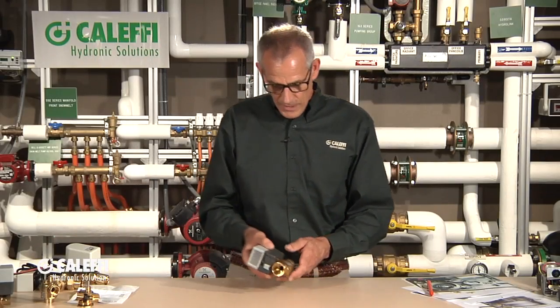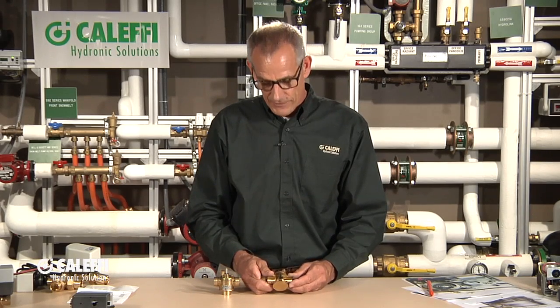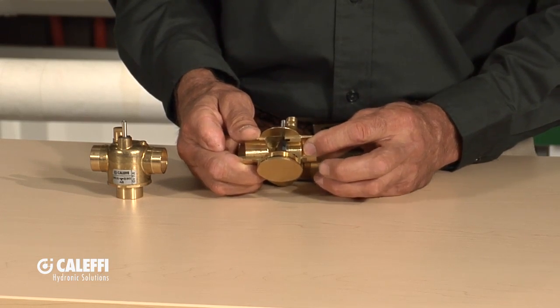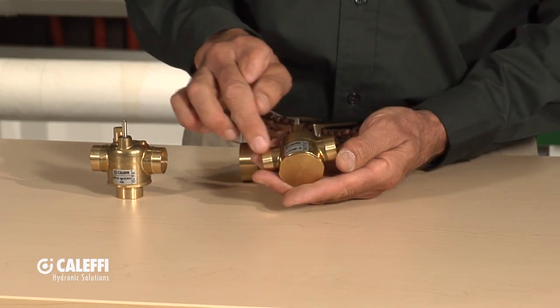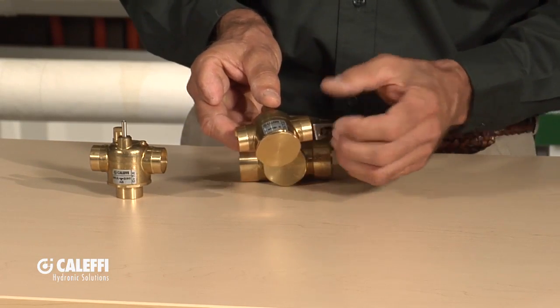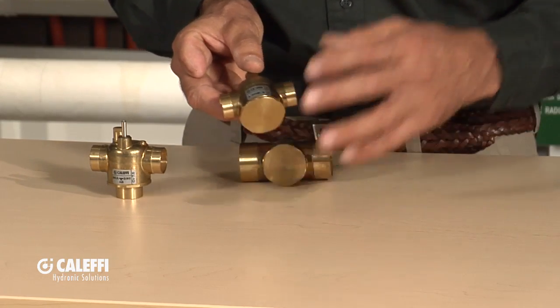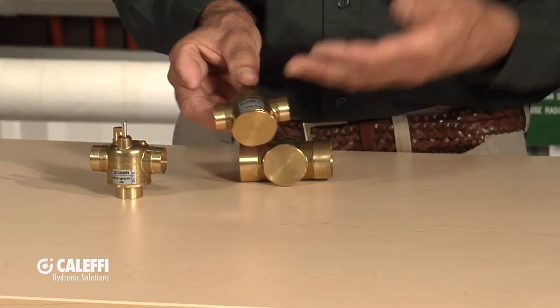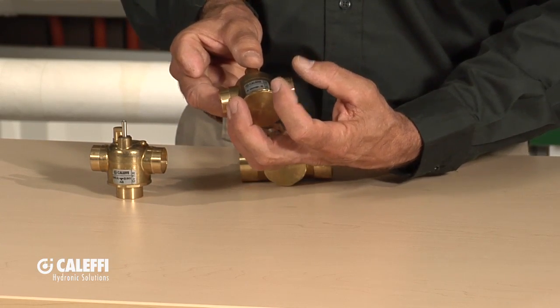I'm going to start out talking about the body, and I'm going to bring them all in here because we offer these in a couple different configurations. Let me start with this cutaway because it really explains the features and benefits of the Cluffy valve. It's a forged brass body — a 300 PSI forged body, not a cast brass. It's got a much bigger volute than most other brands on the market. When flow comes through this valve, it sees basically a wide spot in the road and slows down, making it easier for that valve to shut off against the fluid flow.